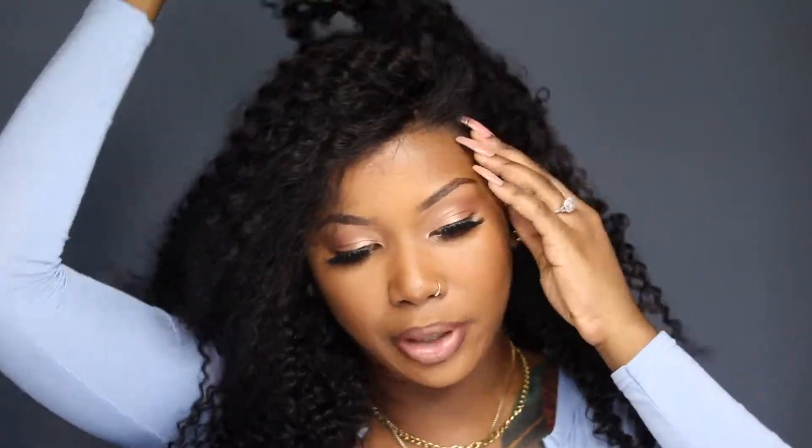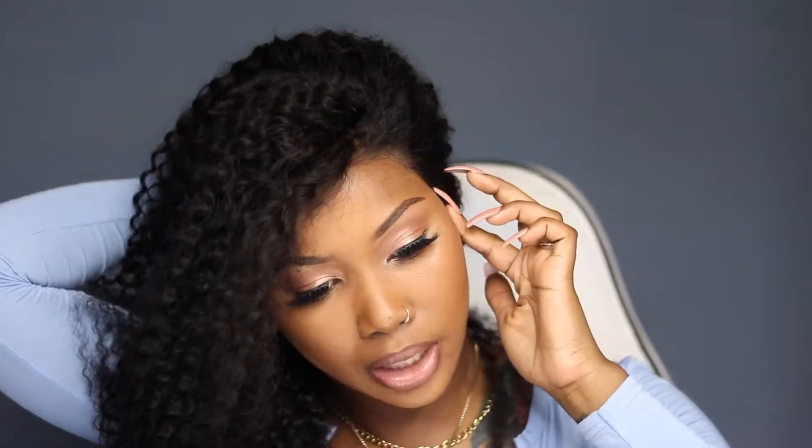This hair is really, really nice. The only thing is I don't wear kinky curly often, so this is new for me. I'm going to show you guys the hairline — I didn't bleach the knots or anything and as you can see it is not glued down. You don't have to glue it, so it's like a glueless wig. You can cut it, customize it, and it will look really pretty.